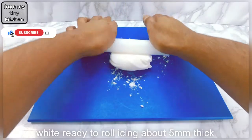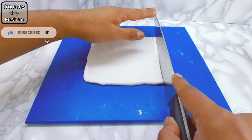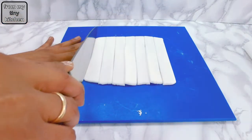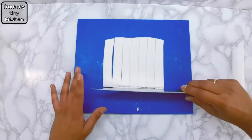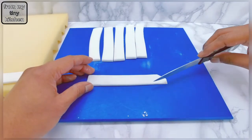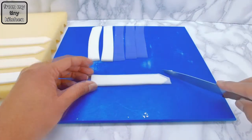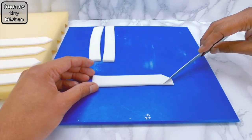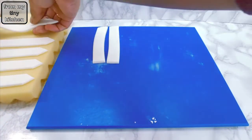For the picket fence, roll out white ready-to-roll icing to about 5mm thick, then cut out 2cm strips. For an 8-inch cake, you would need at least 12 of these. After neatening out the bottom of the strips, cut out an arrow shape on the top. Lay out these strips on a flat surface to dry. If the strips are not straight, leave for a few hours, then re-cut the strips to get that perfectly straight line.